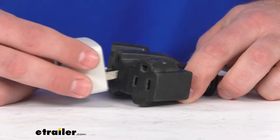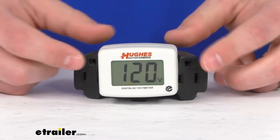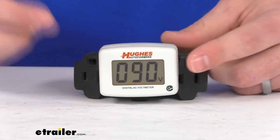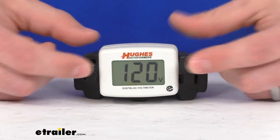You can see the LED screen is going to give you your volt readout, and the background is going to have two different colors. If we turn off the lights here, you'll be able to see that a little bit better.